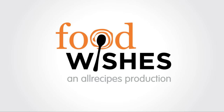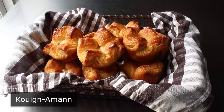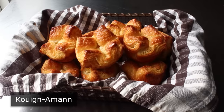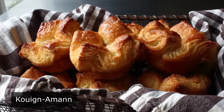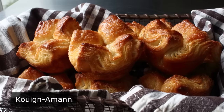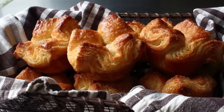Hello, this is Chef John from Foodwishes.com with Queen Amont. I'm very excited to be showing you my technique for what many people consider the hardest, but also most delicious pastry in the world. For something to be worth this much effort, it has to be way past mind-blowing, and this is.